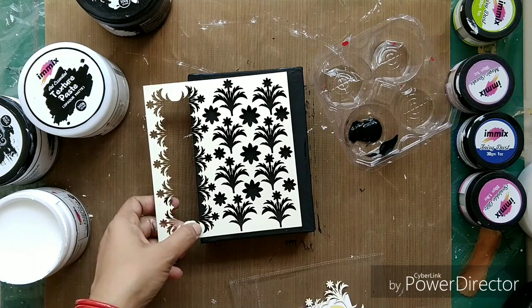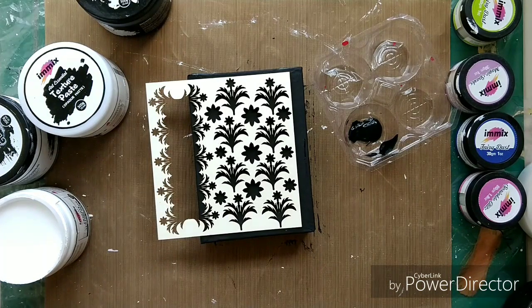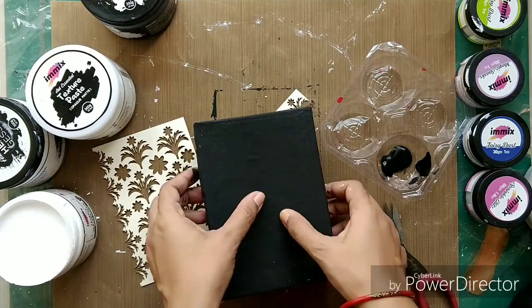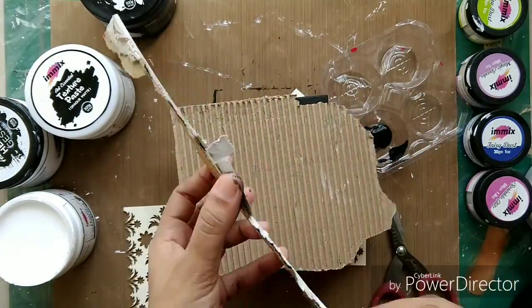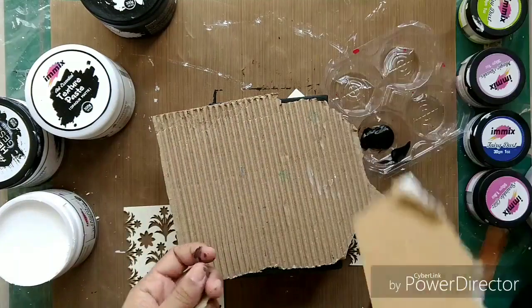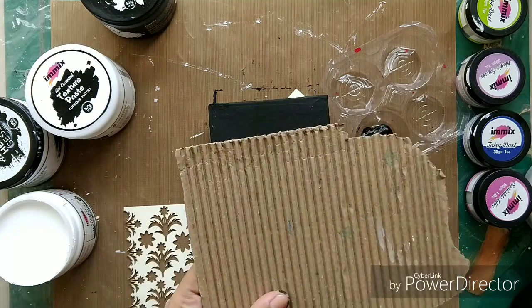I'll be cutting the chipboard negative according to the size of the base, checking where I want it. The base of my box is a bit on the lower side so I will use a corrugated sheet before gluing the chipboard. If you don't have a corrugated sheet, you can use your packaging box — just take out one layer and your corrugated sheet is ready. I'll cut it as per the size of my box.